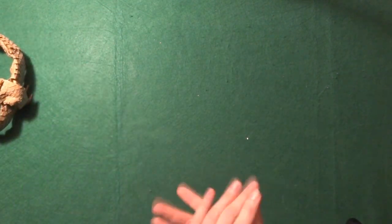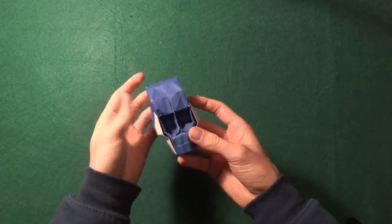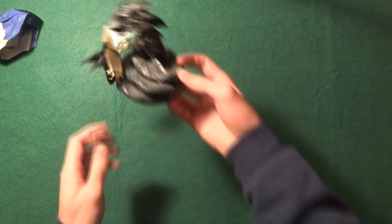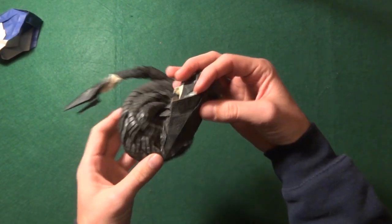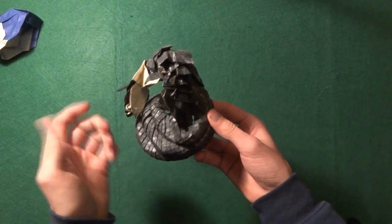Now let's start reviewing some older origamis I have lying around. Starting simple: I have this skull which is really fun and good-looking. I have no idea when I folded it or who designed it, but I really like it. Then we have this really old one — the Hell Cover by Kade Chan. It's all dusty and wrinkled.